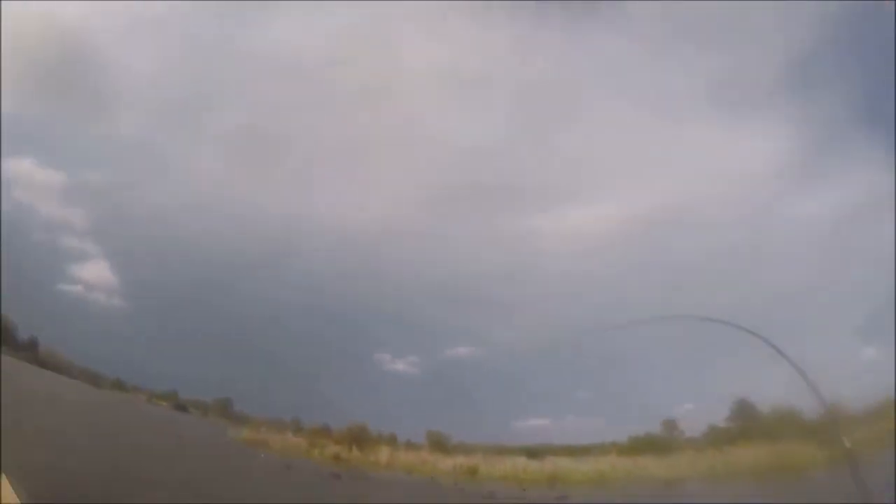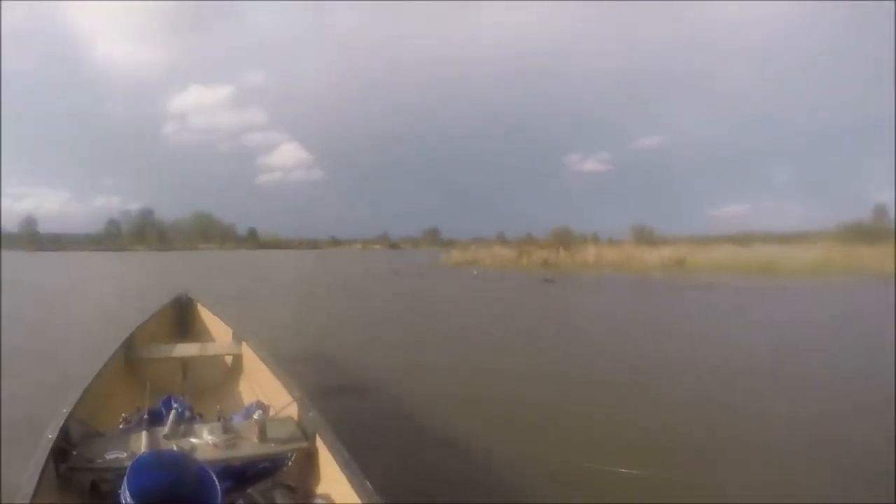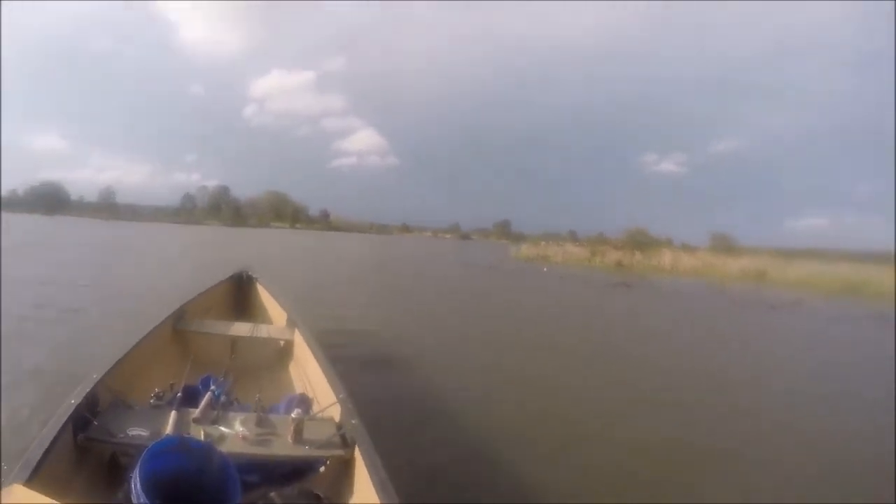You see that? It's coming out of the water like a smallmouth! That was so cool — came right out of the water like a smallmouth.